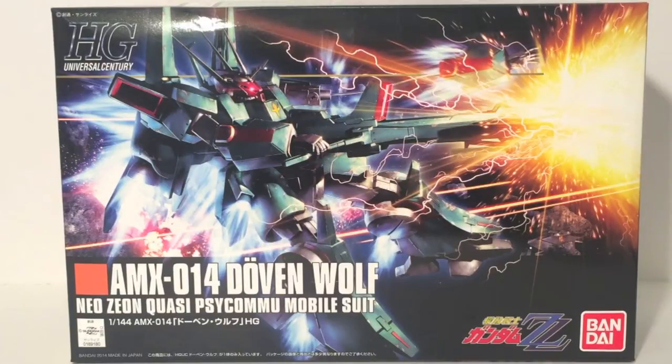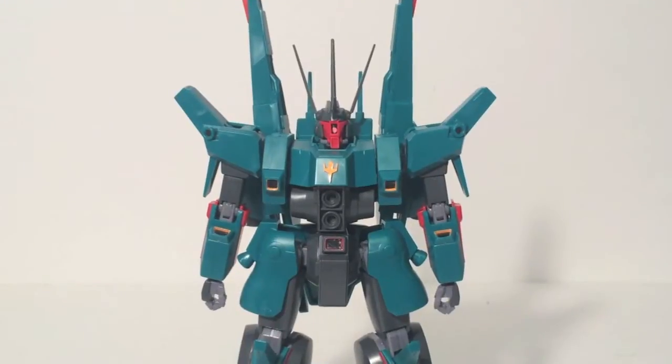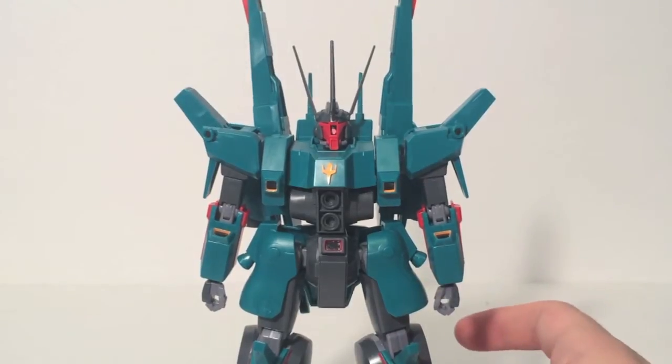So without further ado, let's take a look at the Duvenwolf. So here is the Duvenwolf. Now Duven is a German word, so it's Duven, not Doven. It's Duven, and it's really cool.